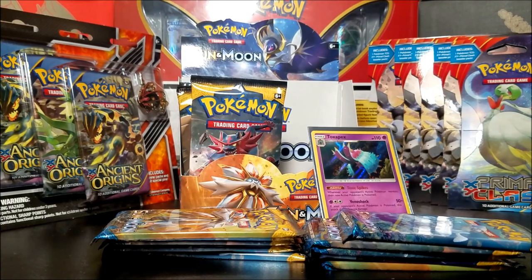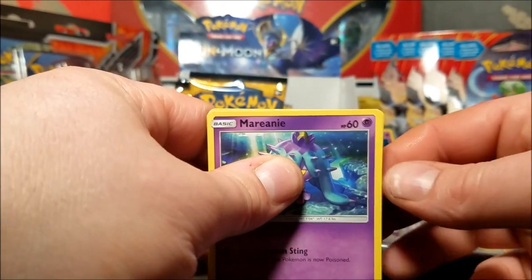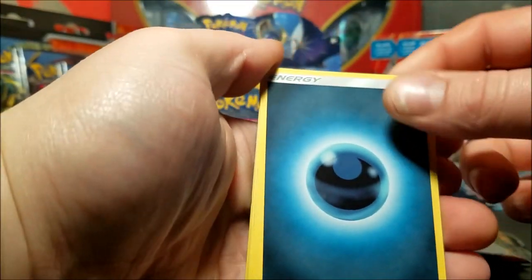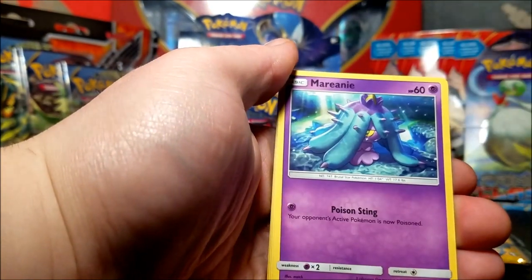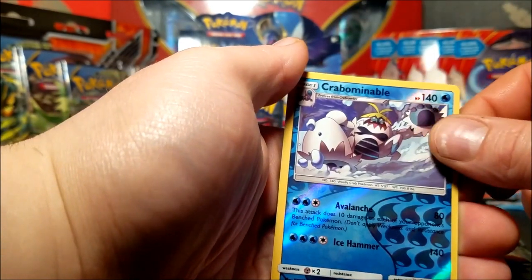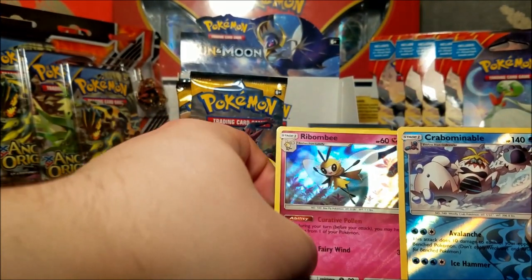That's quite a bit of packs already and I mean we already got one GX pull, one hollow pull, and I've opened quite a bit of packs. Come on now, give us something good to look at. We want to see ultra rare cards - we want to see that gold border, that would be really nice.